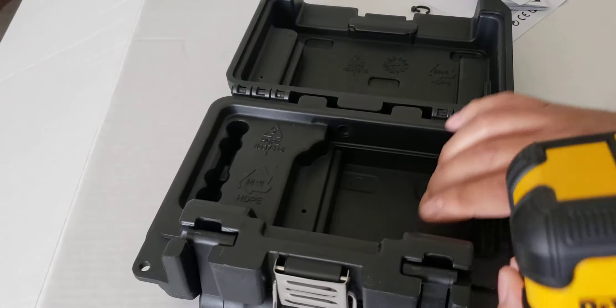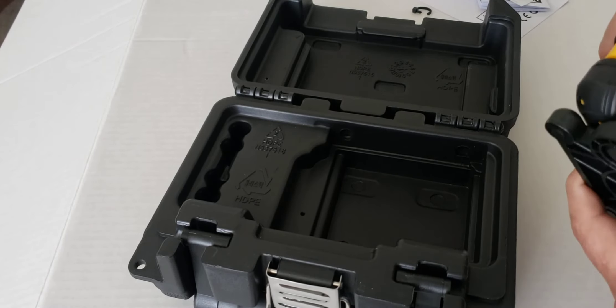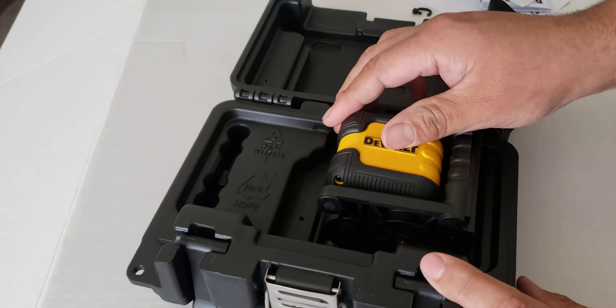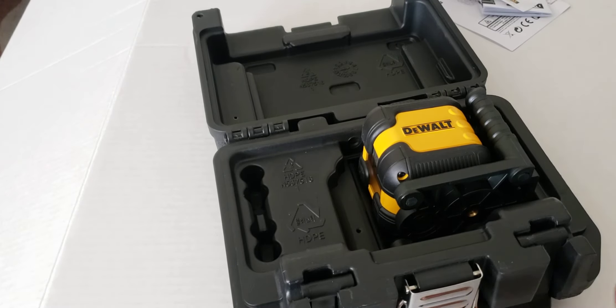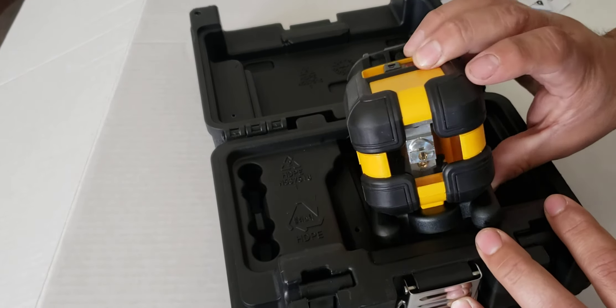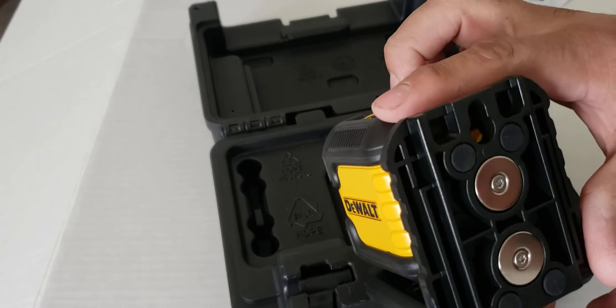I got this at the box store — Home Depot — for $79. So that's it, hope you enjoyed. Subscribe, like, and comment, and let's see how this goes. We'll try it out.